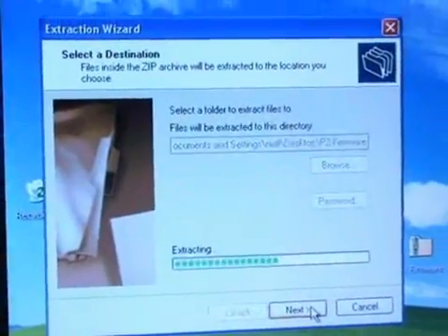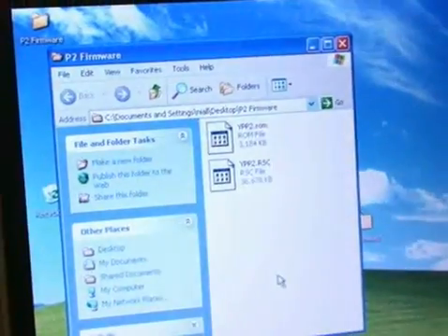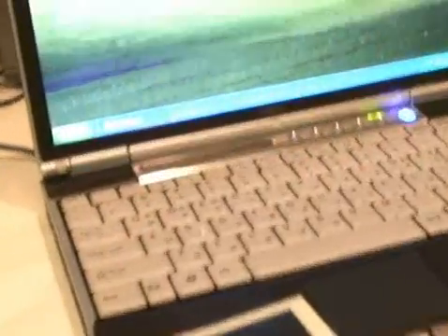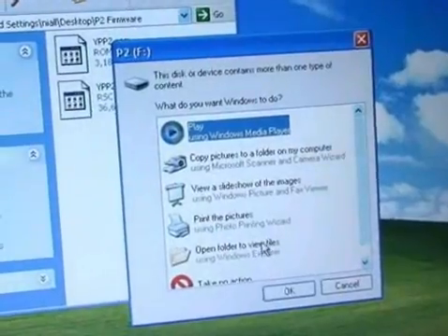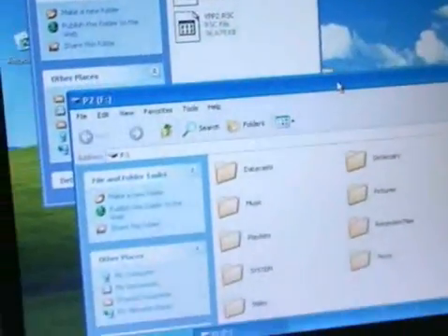First we've got to decompress the files. Now I'm going to plug in the P2 and wait for it to open up. Open folder — now this is the P2 here.